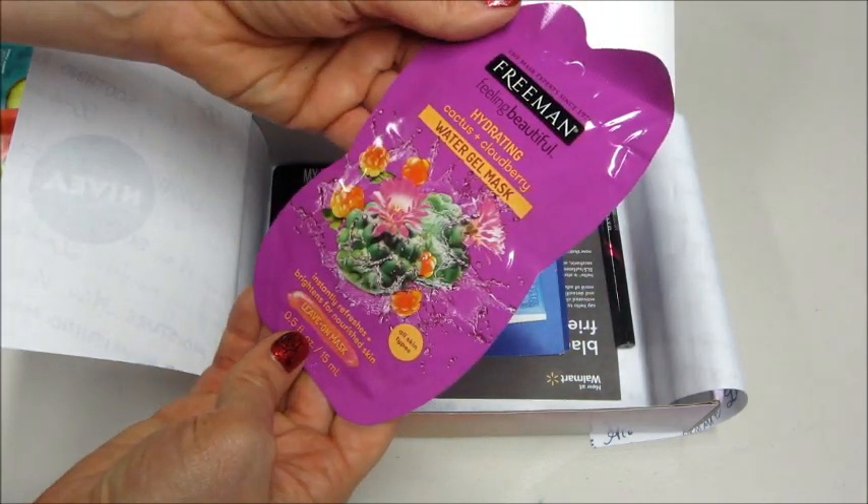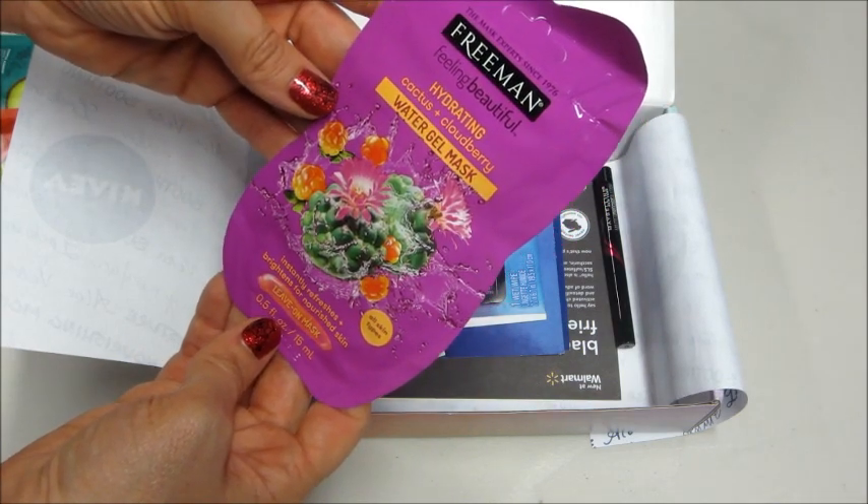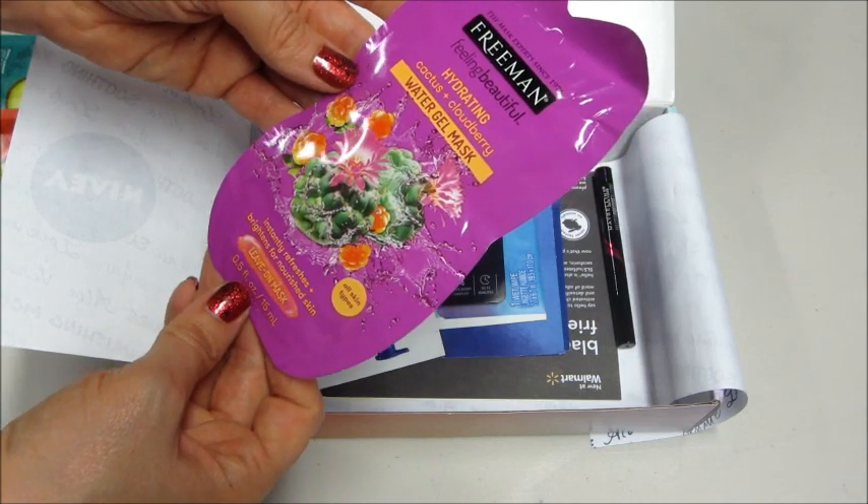Then we have a Water Gel Mask — Cactus and Cloudberry. That sounds interesting. It's a leave-on mask.